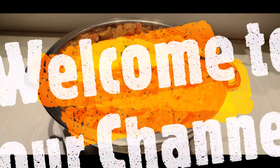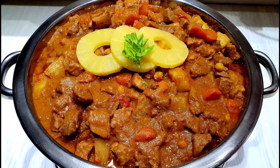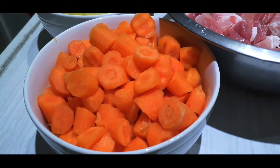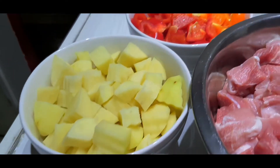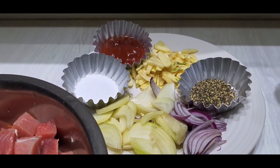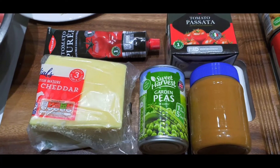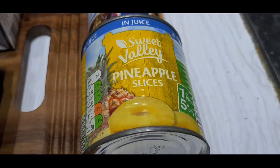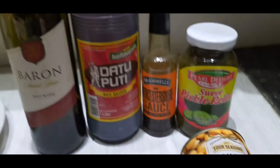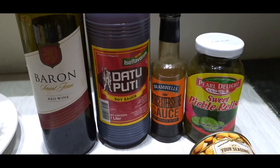Hello guys, welcome again to our YouTube channel. Today I'll be showing you how to cook pork caldereta, a very well-known traditional stew dish from the Philippines. Here are our ingredients: pork cut into cubes, carrots, potato, bell pepper. For the marination: black pepper, onion, garlic, tomato sauce, and salt. For cooking: peanut butter, garlic, fish sauce, cheese, tomato puree, tomato sauce, pineapple slices, evaporated milk, chickpeas or guisantes. For added seasoning: sweet pickle relish, Worcestershire sauce, Datu Puti soy sauce, and red wine.